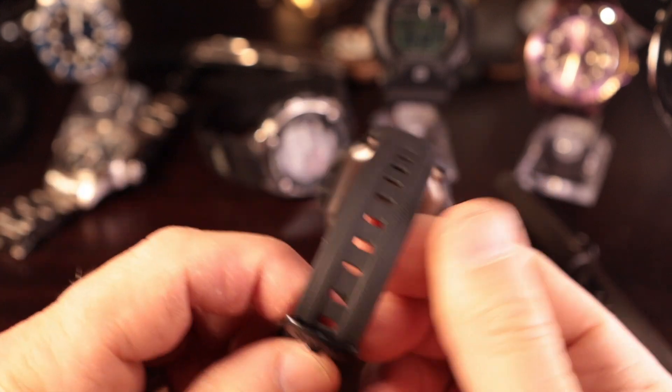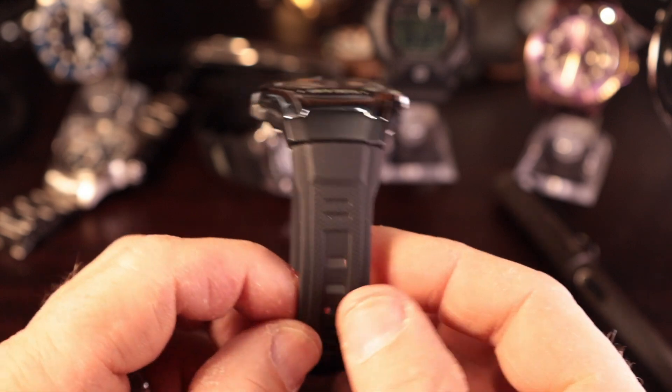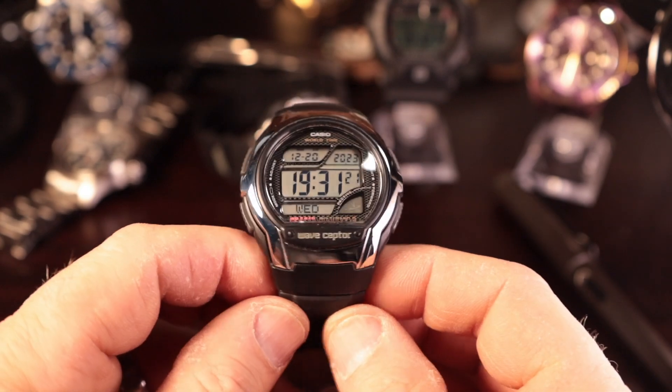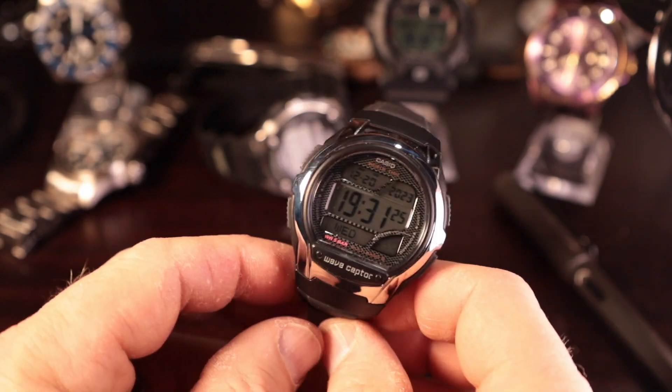Fitment-wise, same as always — Casio holes are a little bit too far apart, which makes it a little more difficult to finely tune the fit on the wrist. But I'll live. I have been living with Casios for decades, so it's not a big deal overall.